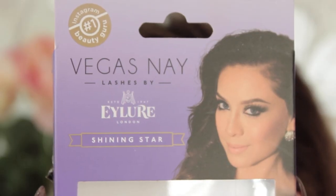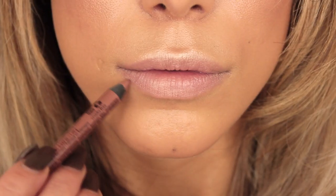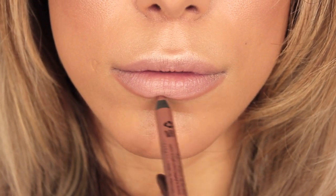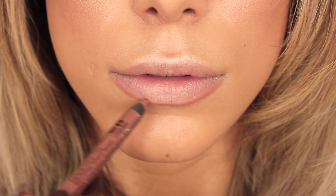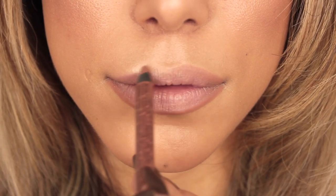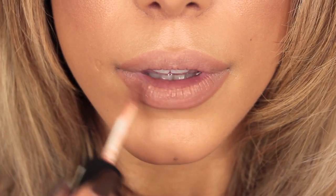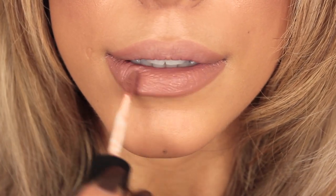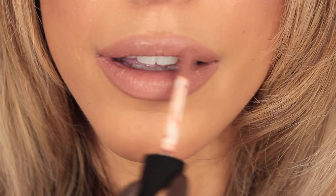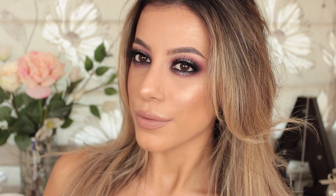I'm taking my Vegas Nay lashes in Shining Star and popping them on with duo glue and my tweezers. For lips I'm using NYX — however you want to pronounce it — the Sugar Glass liner to line my lips and overdraw them ever so slightly in the center on the top and bottom. Then I'm going in with their Soft Matte Lip Cream in London over the rest of my lips. I absolutely love this lip cream — it's now my favorite and I'll wear it all the time. We have a new NYX store near me which is why I bought so much.